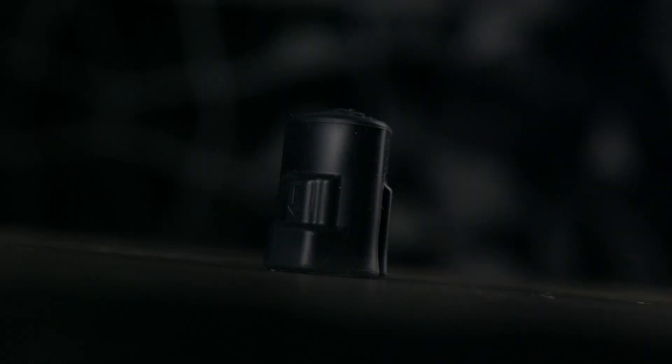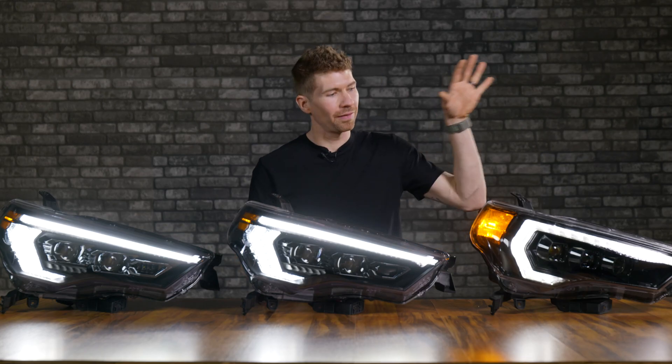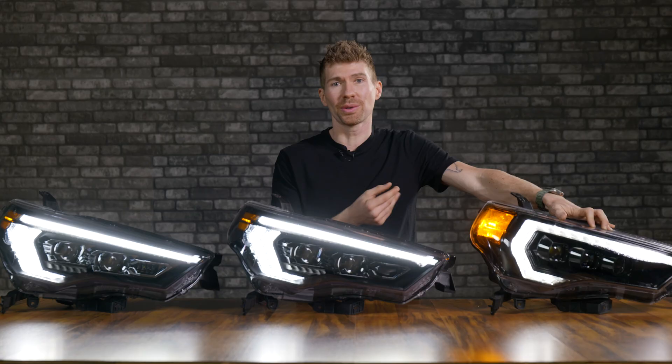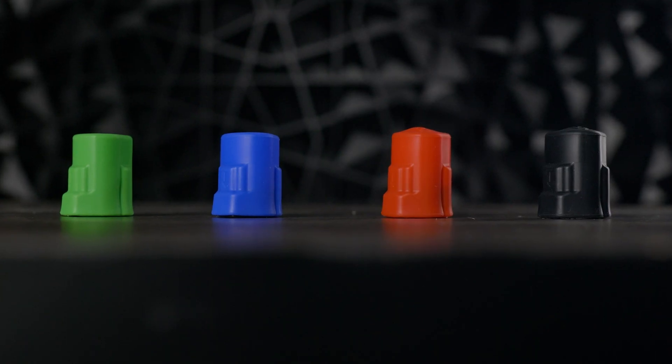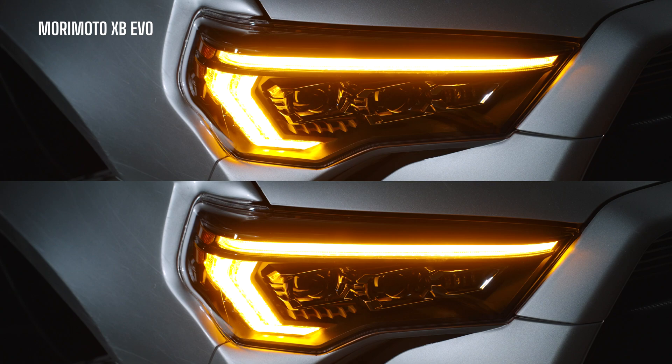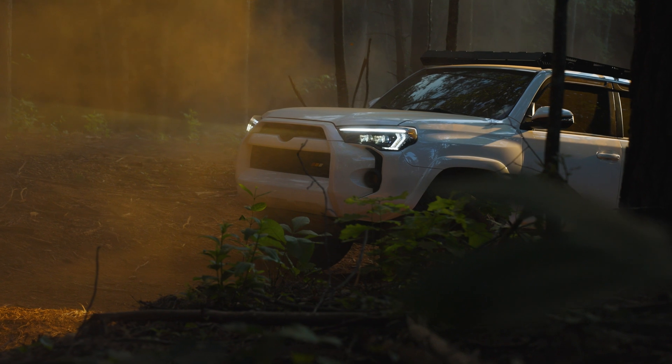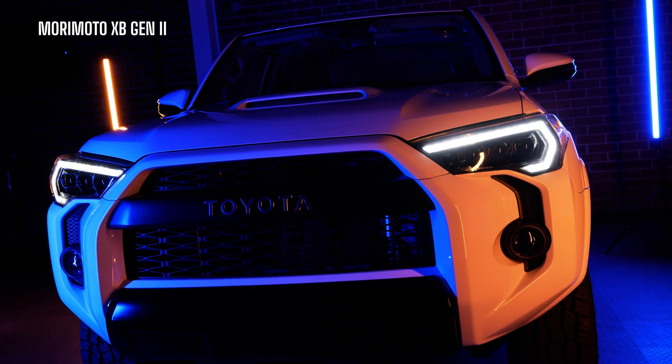If you like to modify your vehicle, the customizability of the XB EVO is way better than the original XB. With the original, if you bought white DRLs and then wanted amber after a wrap, you'd have to throw the whole headlight away and buy a completely different SKU. Now, simply changing the included key for the XB EVO is a pretty big deal. I'm hoping I'm doing a good job as a voice of reason — this is well worth the upgrade.